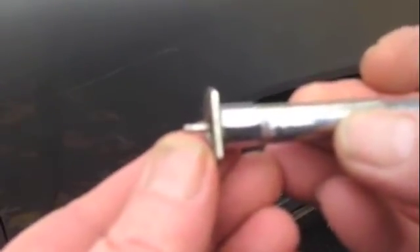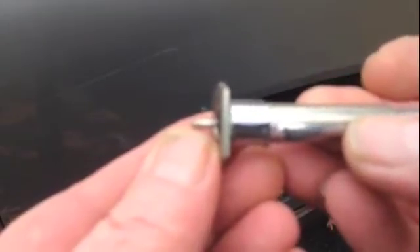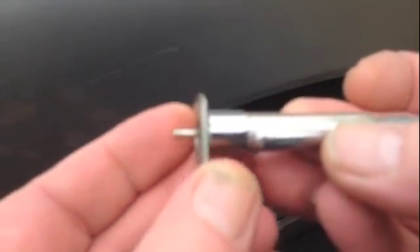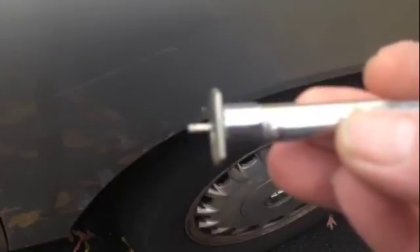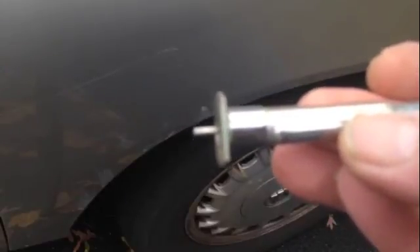That's how much tread I have in the inner tire. And that's how you measure tire tread depth, so you know how much tread you have and if you need new tires. I hope this helps you, and have a good day.